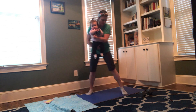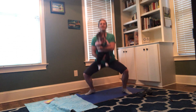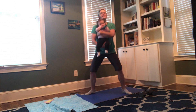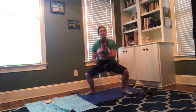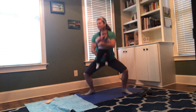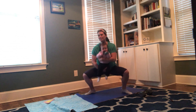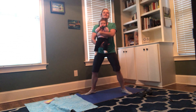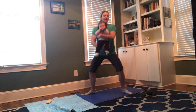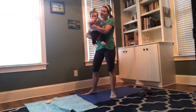Sometimes Zoe likes to get a better view, so I try to mix it up — sometimes I'll hold her facing in, sometimes facing out, just to see what she wants. Like I said before, this is supposed to give you a good workout, but it's also supposed to be something fun you can do with your baby. Zoe and I work out several times a week together and I think we both really enjoy it.